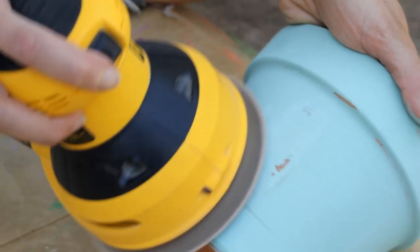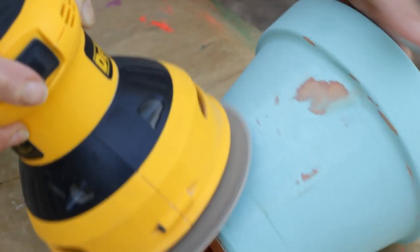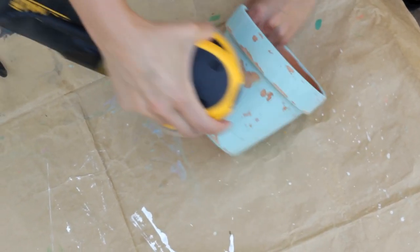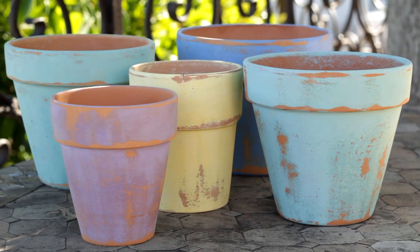Now let the fun begin! We're using an electric sander, but you can use regular sandpaper. Sand the areas where the pot would normally get the most wear and tear, and in just seconds your pot will look ages old. So many colors, endless possibilities.